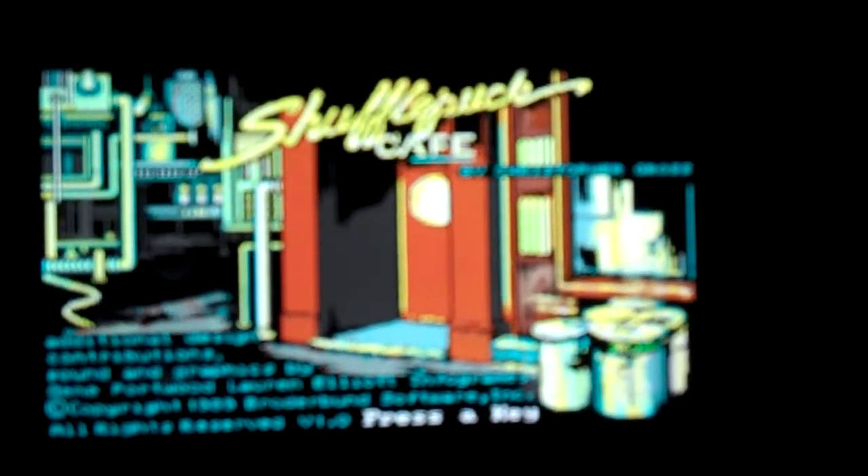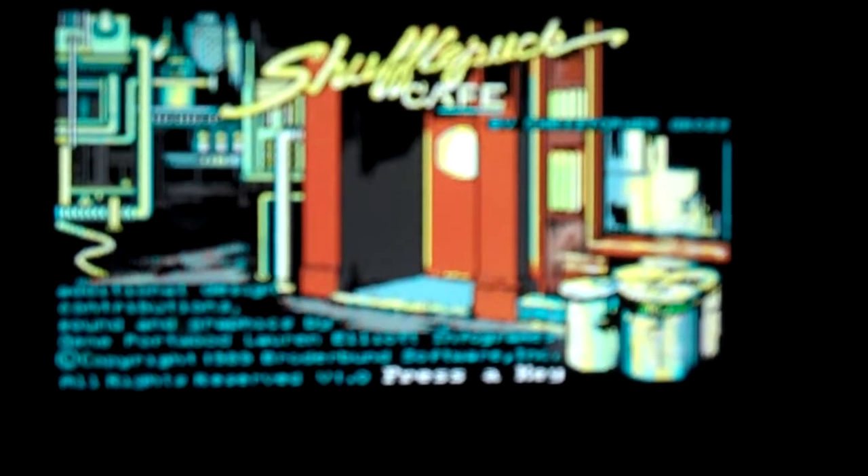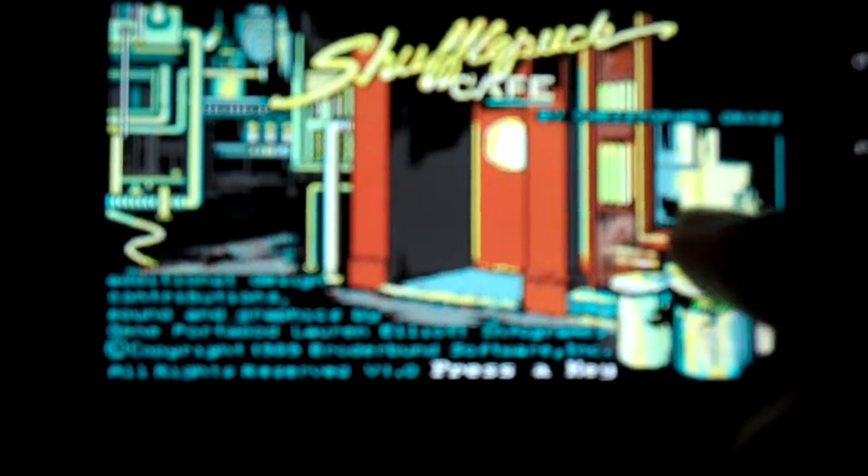Through the miracles of DOSBox and — actually, DOSBox for Android. Check this out. Even sounds authentically like a PC.